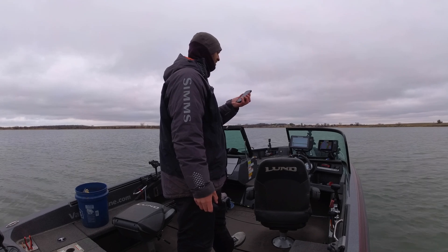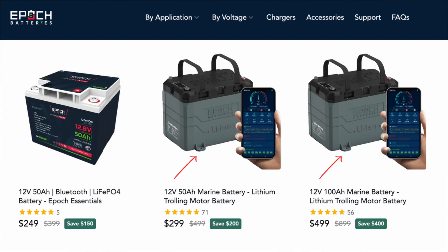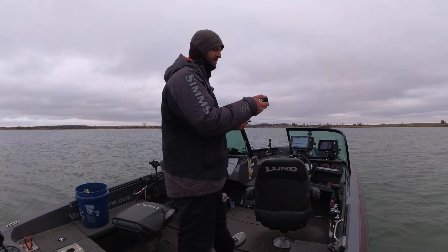I want to go with lithium for my trolling motor but I don't know exactly what I want, so I figured the best way to accomplish that is to do some live on-the-water testing. Don't worry, the battery is not in the box — it's not that light, I promise.